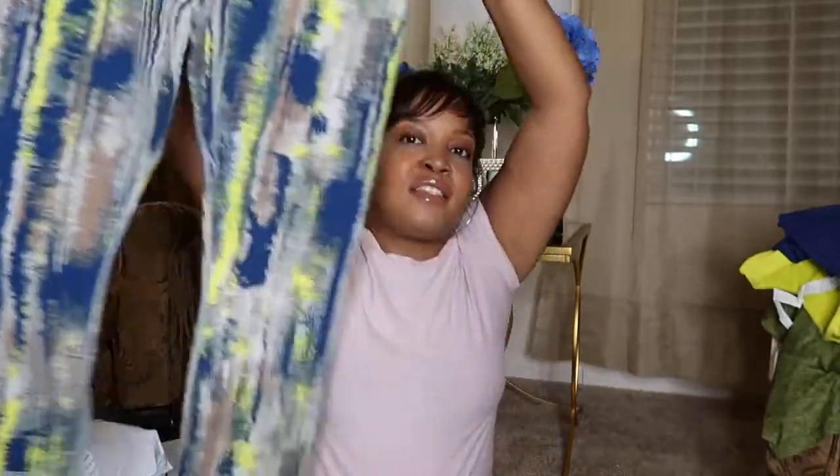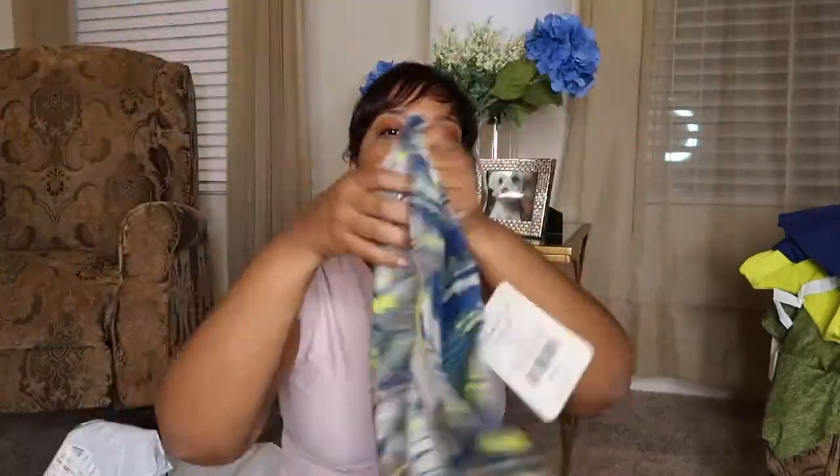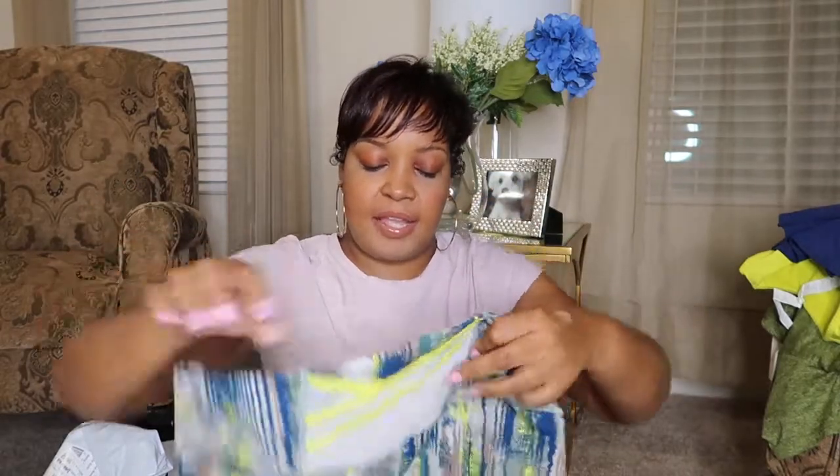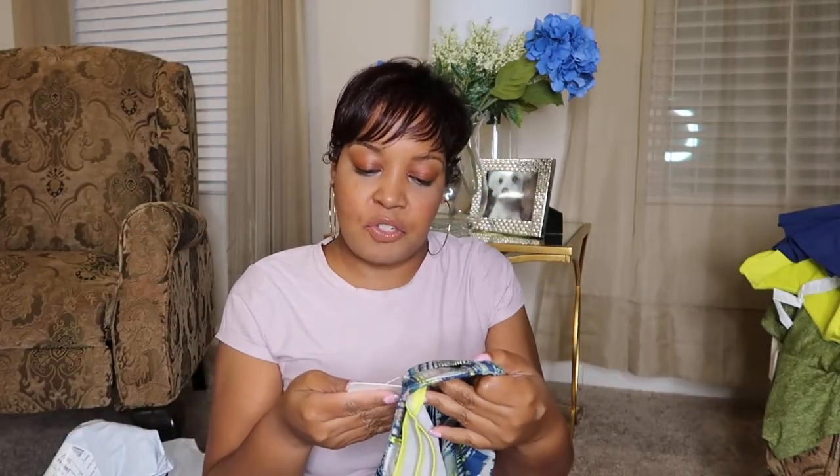So these are the leggings I got. They look like that. Tie dye. They have the little pockets in the back. They're called the Trinity High Waisted Pocket Capri.